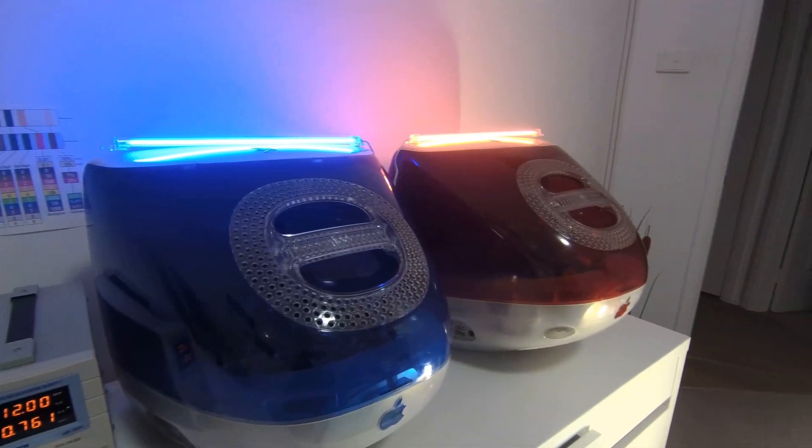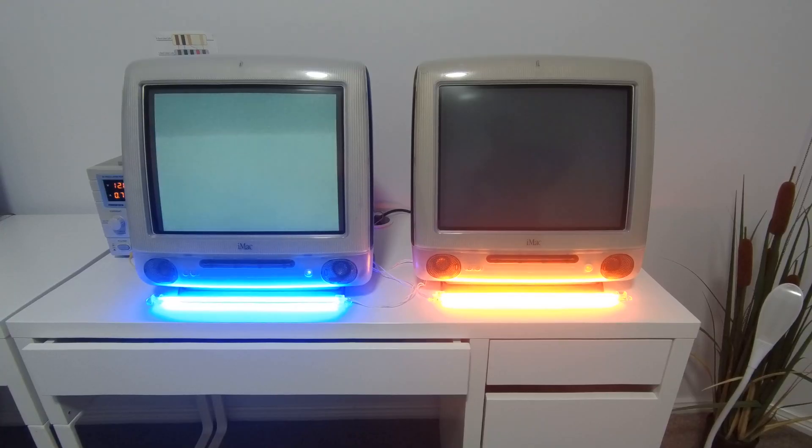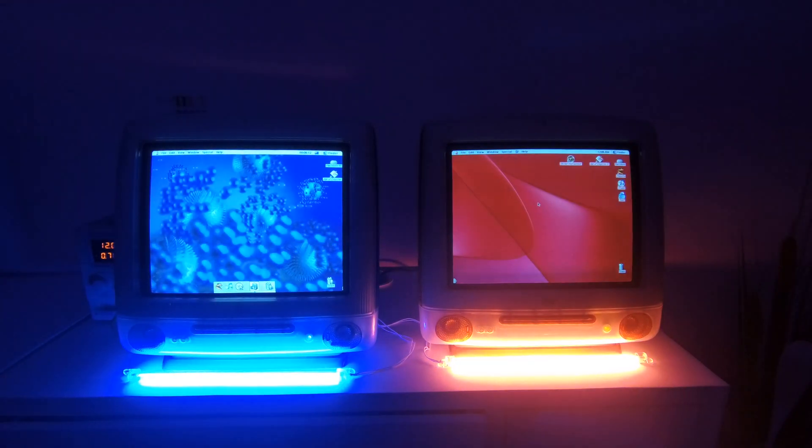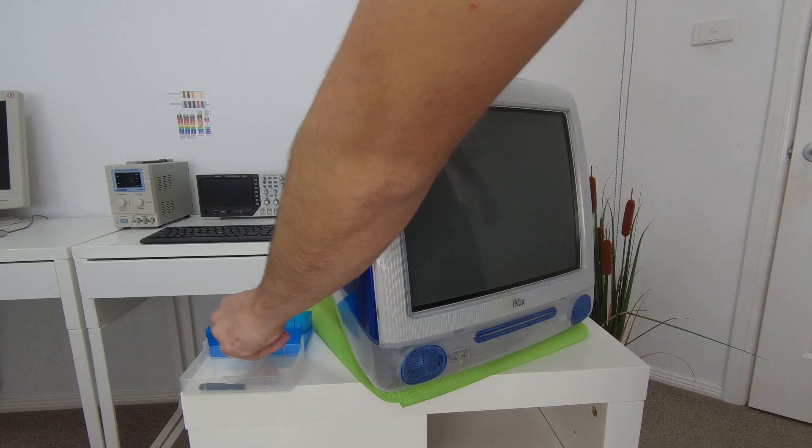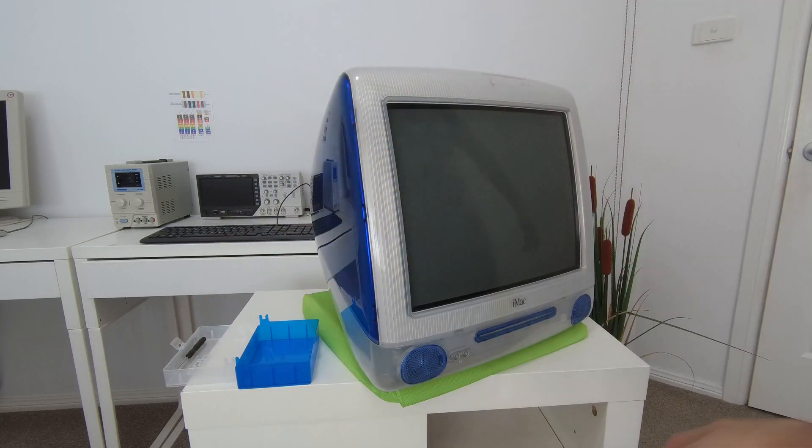Hi and welcome to the iMac G3 extravaganza. Today I'll quickly show you how to take apart an iMac G3 in case you wish to clean the case or replace parts inside it. To begin with, we need two boxes to store screws in and we're going to need a screwdriver to take apart the case plastics.